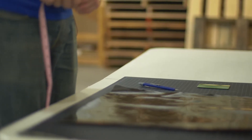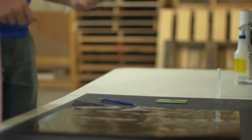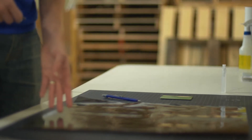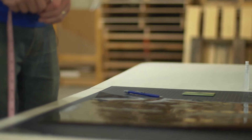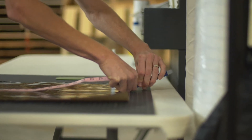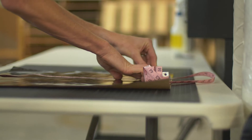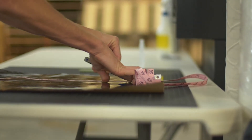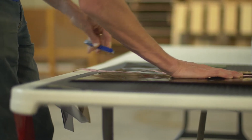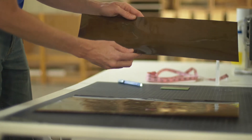We received a 20 by 20 inch sheet of our smoked Lamin-X film. As demonstrated in the measurement, we need to cut this into a 14 by 20 and a 6 by 20. I'll take our tailor's tape — you can also use a ruler — measure six inches, and mark six inches up above. Then I take our trim tool and score along that line. I'm cutting on a cutting mat, but any smooth surface where you feel comfortable cutting through the film will work. Now we have a 14 by 20 inch sheet and a 6 by 20 inch sheet.